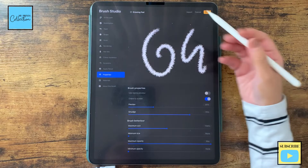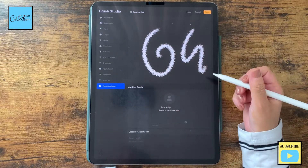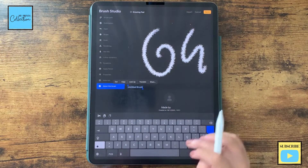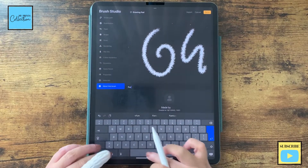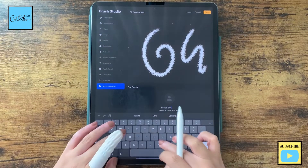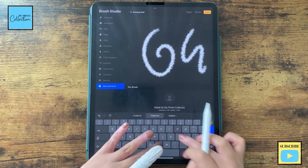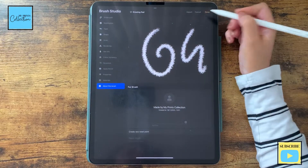For Properties, I'm gonna leave as is. For Materials, I'm gonna leave as is. For About This Brush, let's tap here and name it Fur Brush. You can add the name of your brush and add your name here. Click Done.